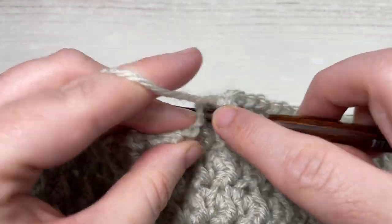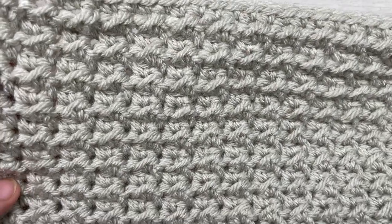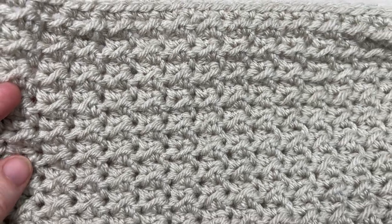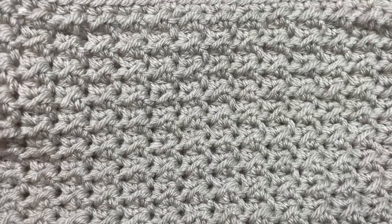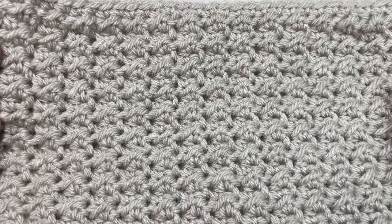Fasten off, weave in your ends, and block the square if desired. If you're working the Make It Your Way crochet along, you'll want to make four of these squares in total. That's it for working the even moss square! Thank you so much for joining me — I look forward to seeing all of your finished squares and that finished Make It Your Way blanket at the end of the crochet along. Until then, happy crocheting!